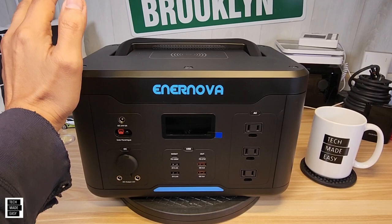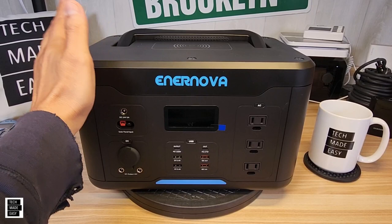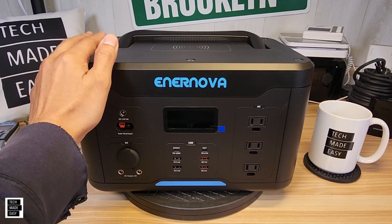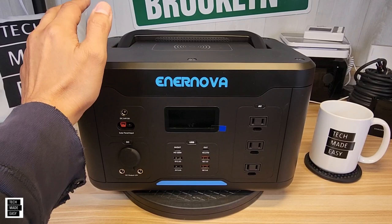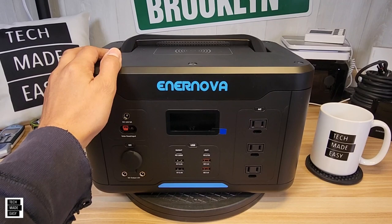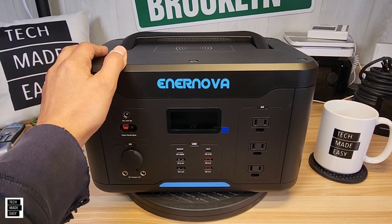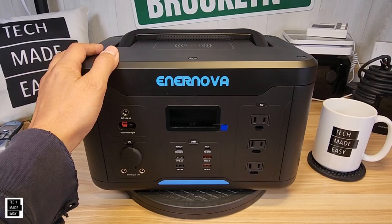It can charge and discharge simultaneously — you can power other devices while charging the unit, and we'll test that later. Solar is maxed at 120 watts, 12 to 30 volts, 7 amp max — really not impressive there. It has a BMS for overcharge, overpower, overvoltage, temperature, overcurrent, and short circuit protection. Wireless charging is 10 watts. It comes with an AC brick, a cable, and a car charger. Weight is 24.6 pounds (11.2 kg) and the warranty is 1 year.